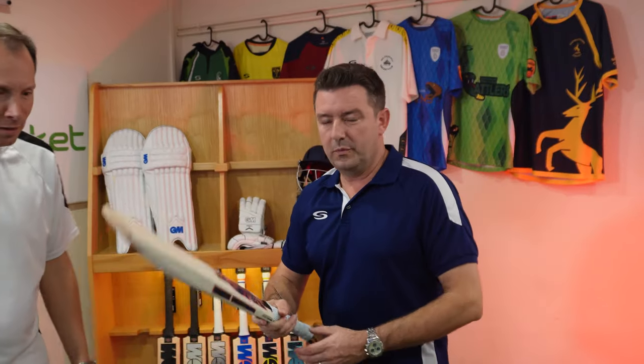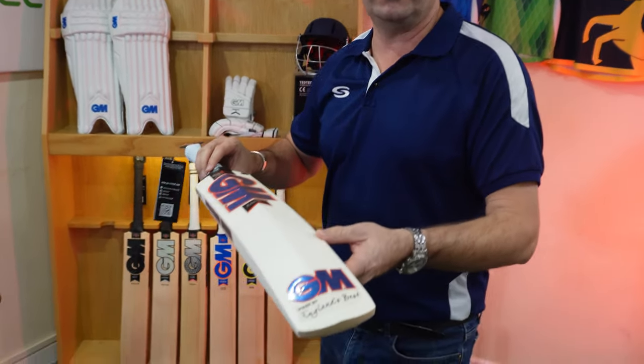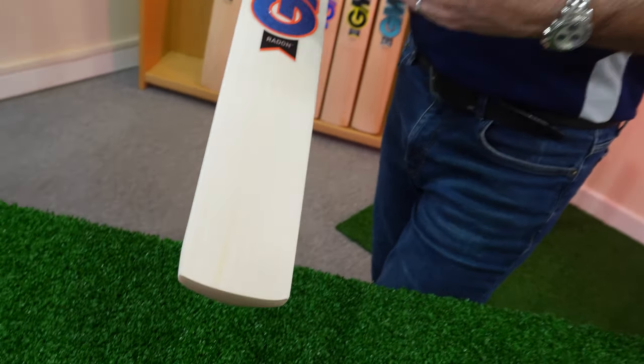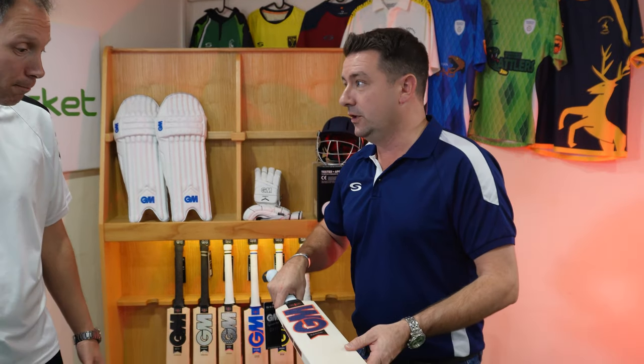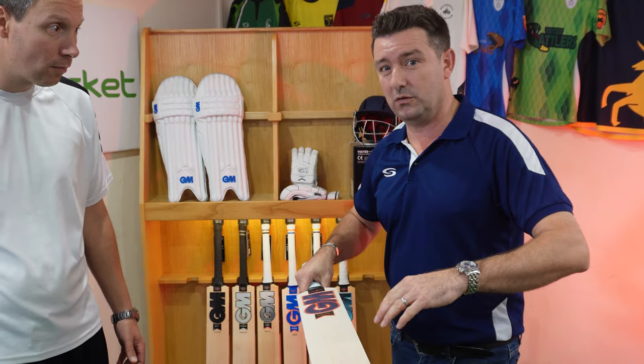From a technical point of view, the Radon — less interested in the profile, it's just a standard profile in a junior size bat. Key things to really know about the Radon: it's English willow. For all the youngsters out there just getting into cricket, looking at buying their first bat to use with hard balls, this is a really good entry level bat. It's grade four English willow — that's the starting point of English willow.